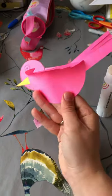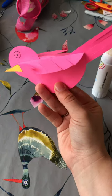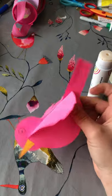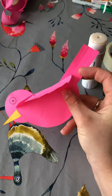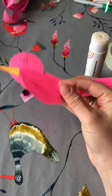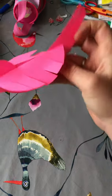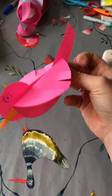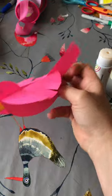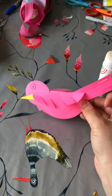I want you to have a try at making that. You can choose any colours you like. If you want to, you can try bending the feathers one way and the other, or try curling them a bit. There is our lovely bird from our story. Have fun — I look forward to seeing what yours look like and what colours you choose. See you later reception, bye!